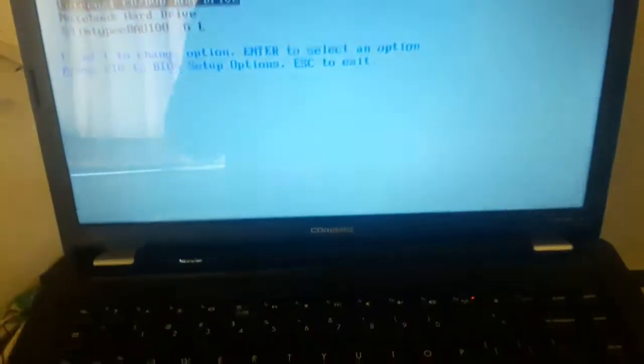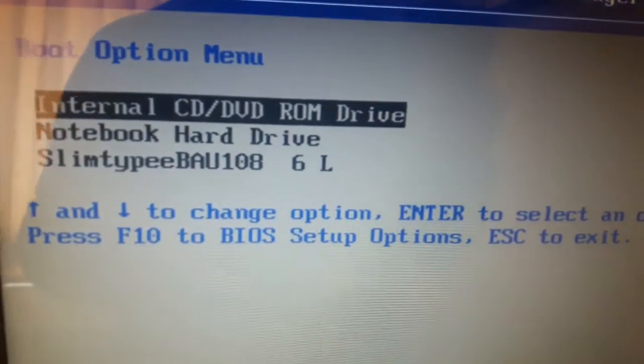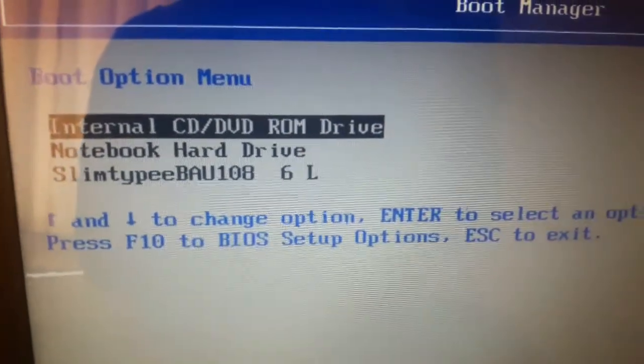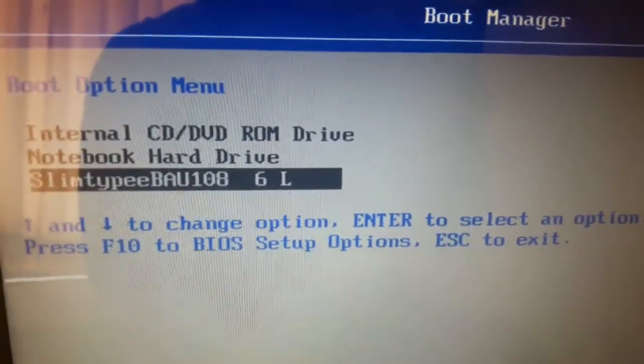I am going to format my HP Presario CQ56 laptop. I am going to format this with my external DVD drive, which is a slim type. I have connected my external drive here.